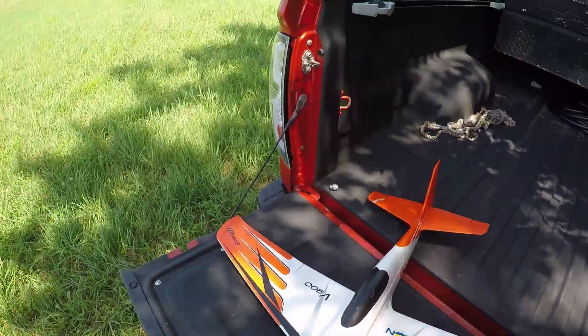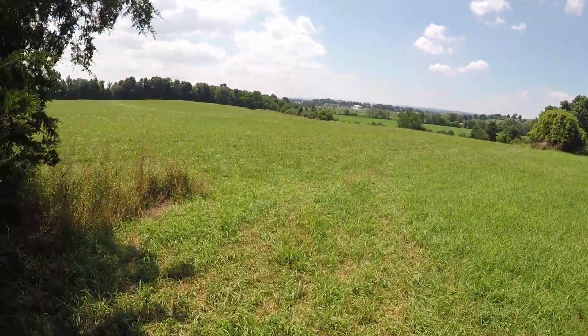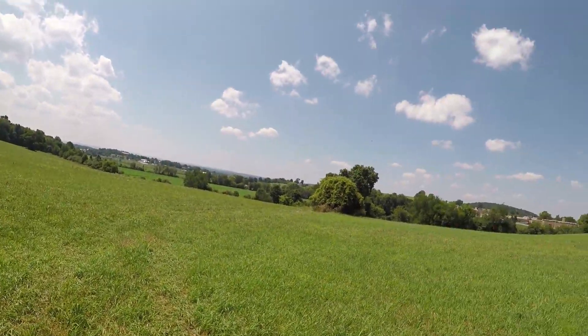All right, let's give it a fly and I'll show you how it lands. This grass is high, so it's kind of important to me that I get it slowed down — otherwise I'm going to cartwheel it and break it.